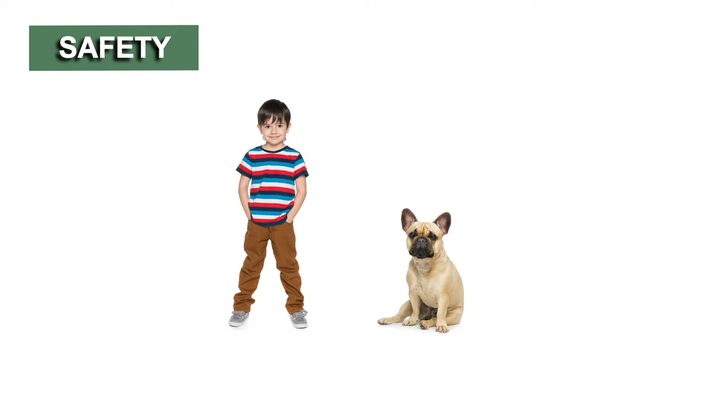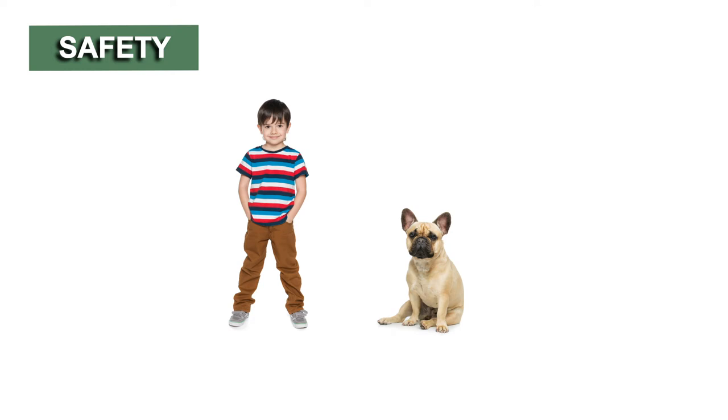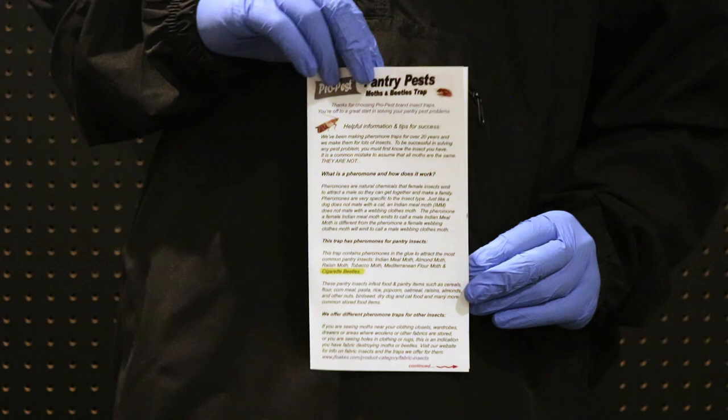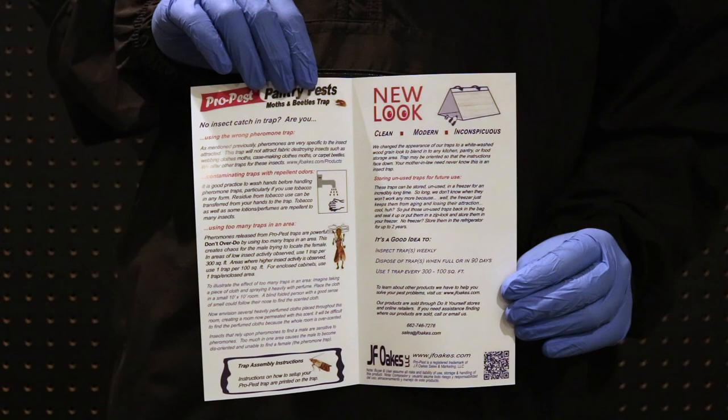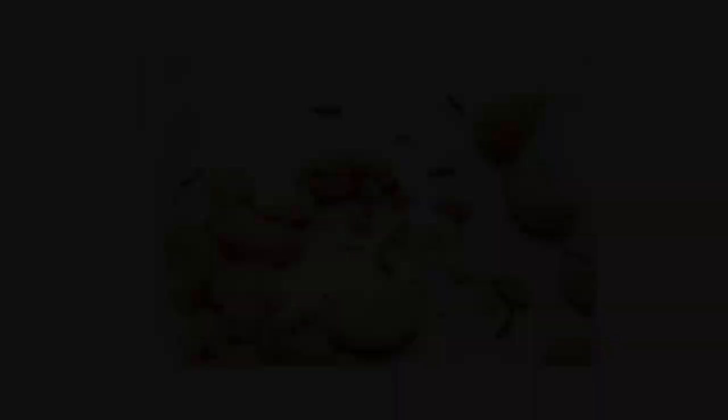The Pro Pest Pantry Moth and Beetle Trap is safe and harmless to children or pets when used according to label directions. Always wear the proper personal protective equipment or PPE when handling pest control products. We recommend you follow the product's instructions and set just one trap per 300 square feet, or one trap per 100 square feet in heavy pest activity. Too many traps in the same area will produce too many pheromone sources and reduce the trap's effectiveness.